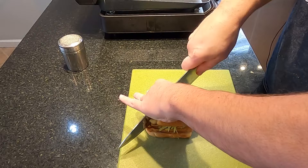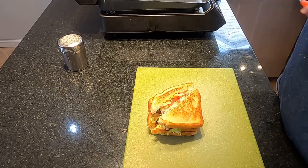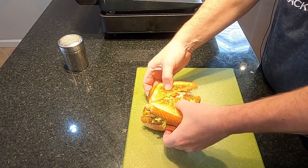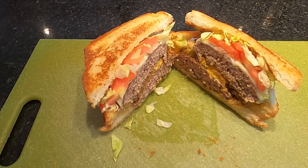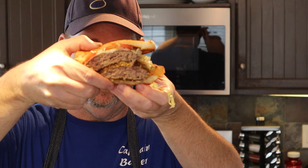Moving this over to a cutting board to cut it in half so we can see the inside. Look at that — that's a thing of beauty right there. Now the only thing to do is give it a try. Let me grab a hold of this thing — it's going to be messy as hell. There it is: the St. Louis Fat Burger. I think it's as big as my head. Let's dig in.